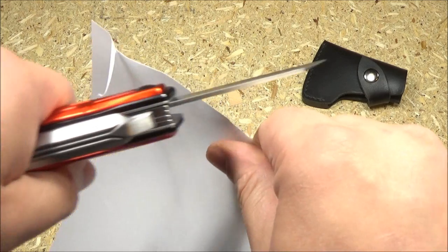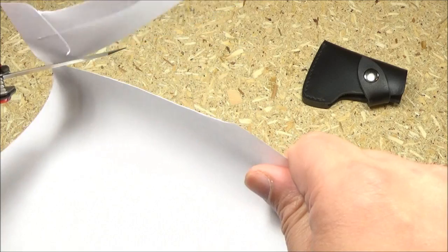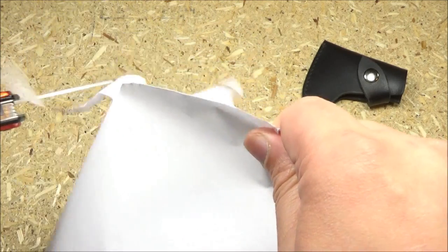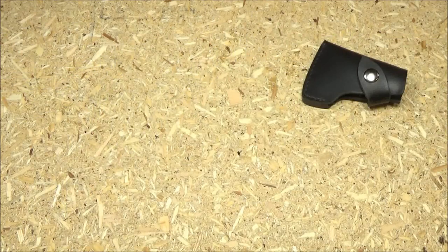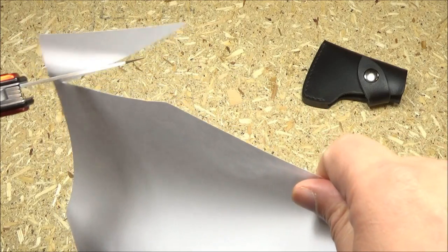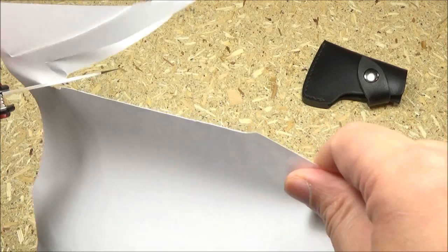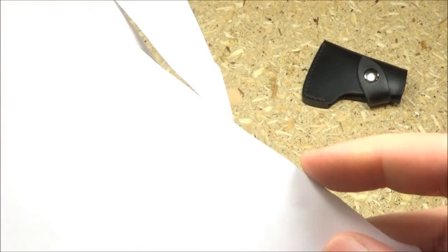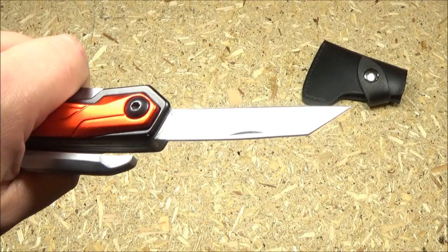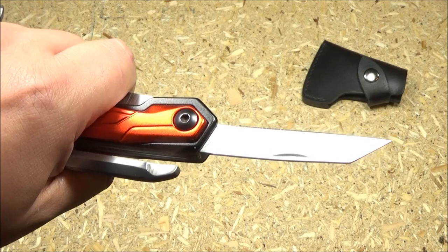Now the blade — it was all right. It does okay, but it could be sharper; it could use a touch-up. I do agree with the shape of the blade. It's more of a utilitarian, utility knife type shape. For draw cutting, the point can start cuts and things like that. But the sharpness was, like, maybe a C+. Could have been a lot sharper.